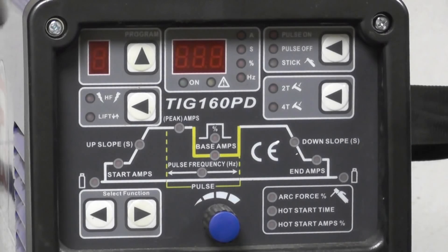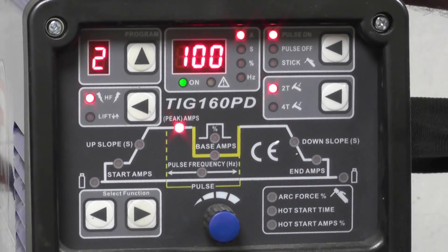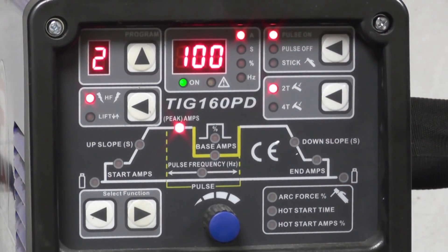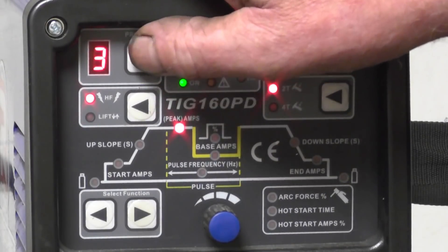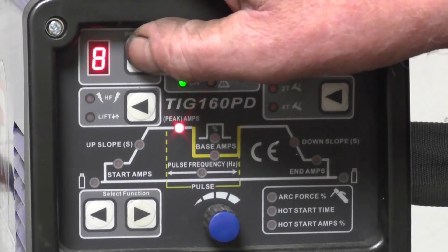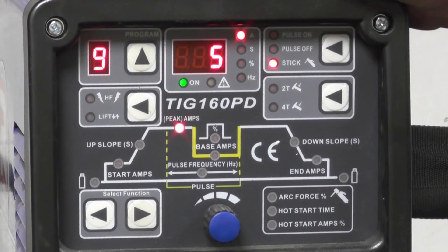When you power the welder up, the first thing you notice is all the LEDs light up red. It's doing a self-check to make sure there are no faults. If there is a fault, it will be displayed as a code in the amp setting. The buttons on this end control your menus. You have nine preset menus where you can set up the welder for TIG or stick welding functions.